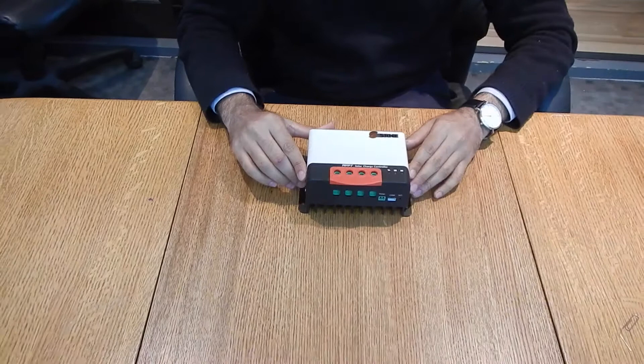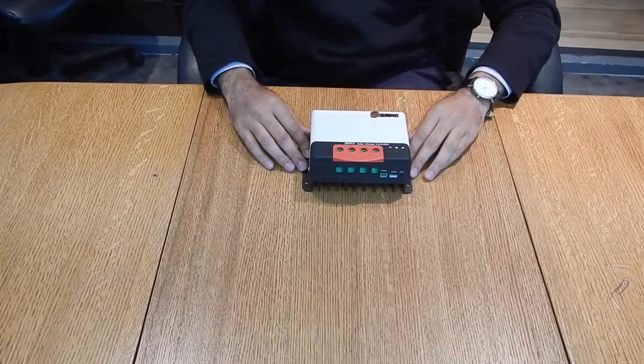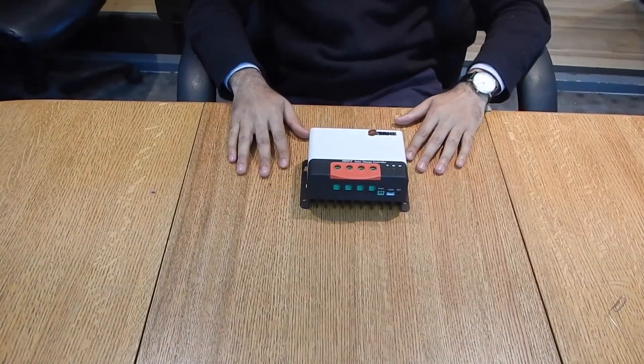That's the MPPT solar charge controller for the MC series. Thank you.